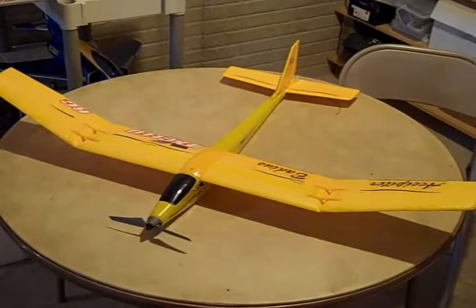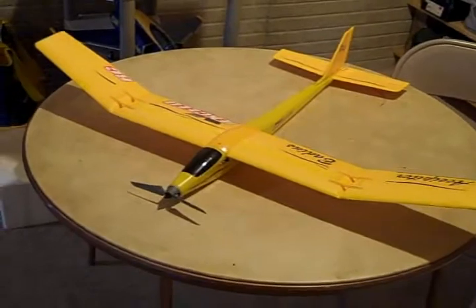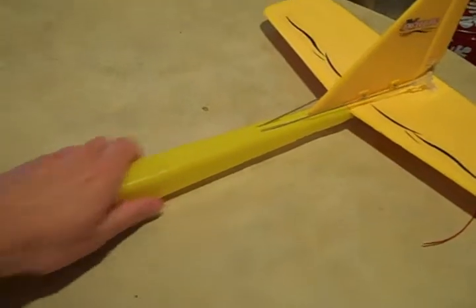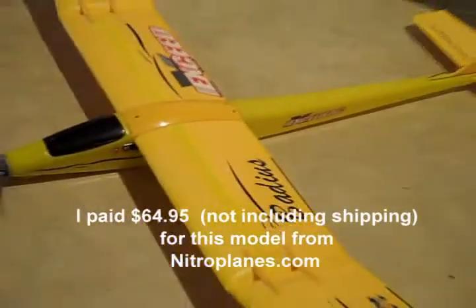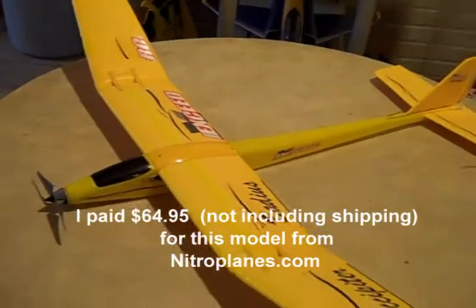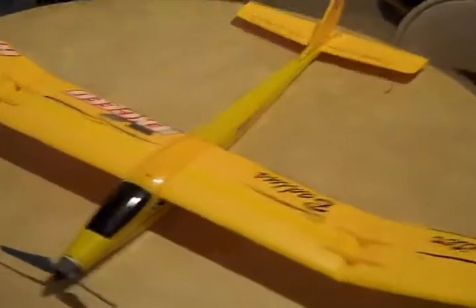First I want to go over the glider itself — a few key points. First of all, the fuselage, or the body of the glider, is completely plastic, which is a big plus for the beginner especially, because it cuts down on breakages after crashes. I've crashed a few times with this and the body has withstood everything, and that's a big plus.